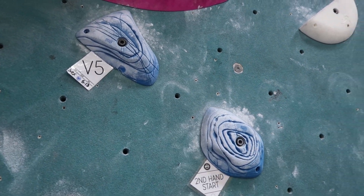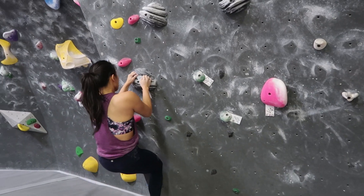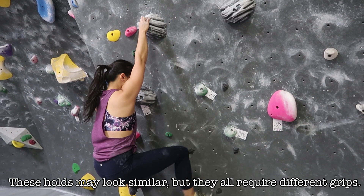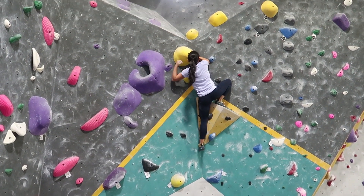Tip five: build your hold vocabulary. Look for holds that are a little out of the norm and figure out the most effective way to hold them. If you see a hold you've never tried before, go try it. Also, if you have a particular hold you struggle with — for example, I have a hard time with slopers because my hands are small — try to climb problems with more of those holds so you get used to them. Being aware of these areas and focusing on improving them is what takes you to the next level.